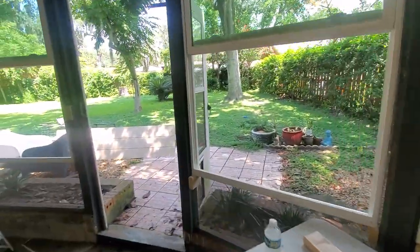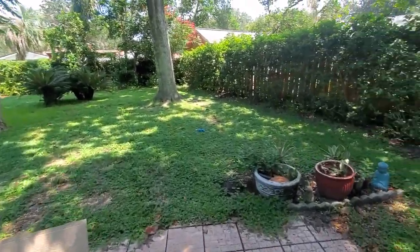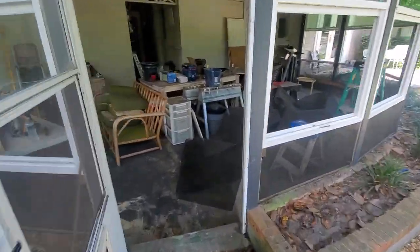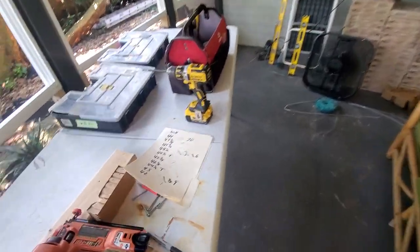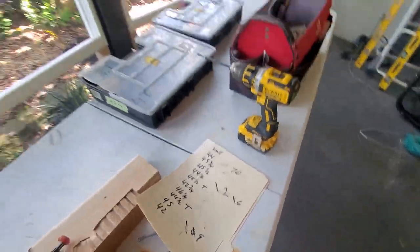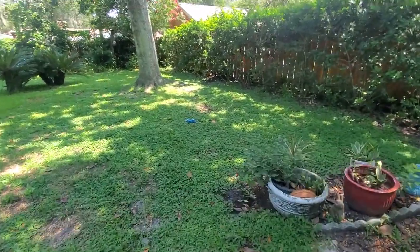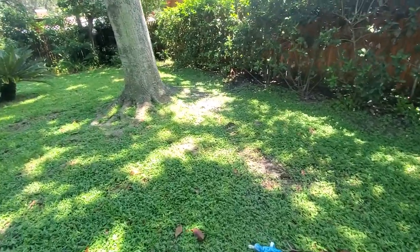I've been here for about an hour and a half to two hours. It took me a little bit just to get everything set up and figure out which window goes where. What's crazy is it didn't go right the first time — this is my list, and as you can tell there are a lot of changes, like 'that window needs to go here' and so on.